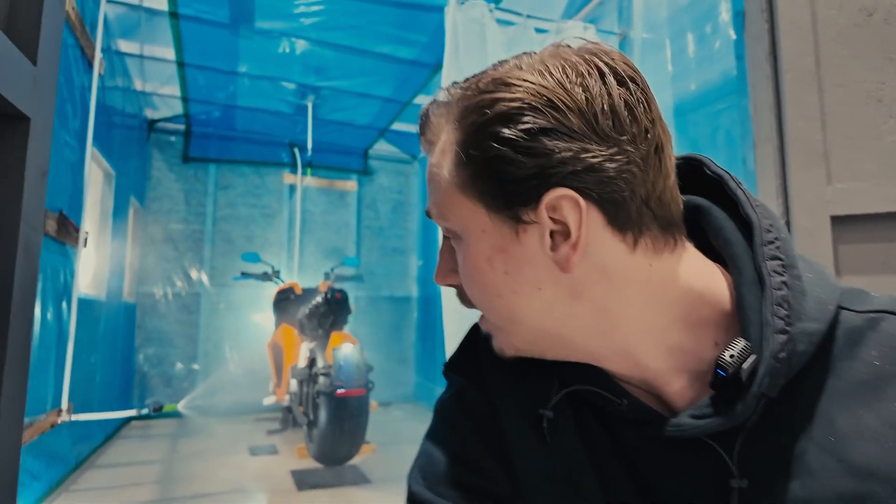We get this question a lot — how does the motor work in water, or what happens if you ride in the rain? I think you have the answer there: no problems, it just works.